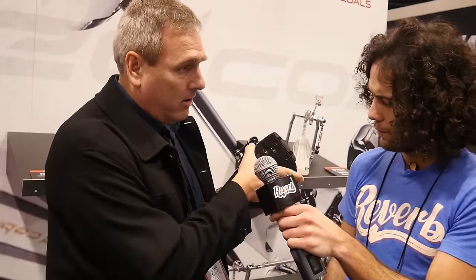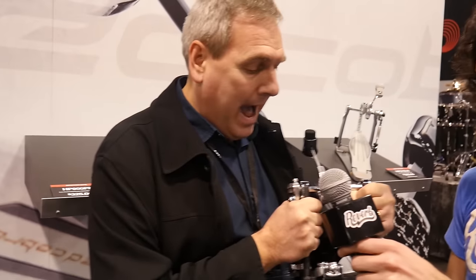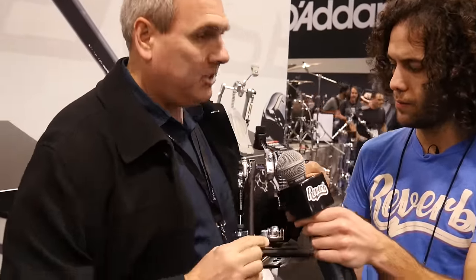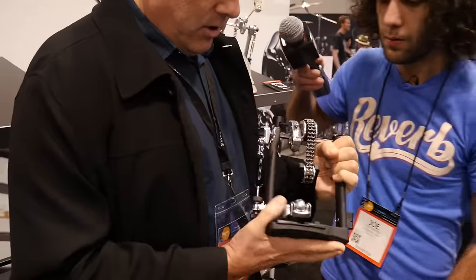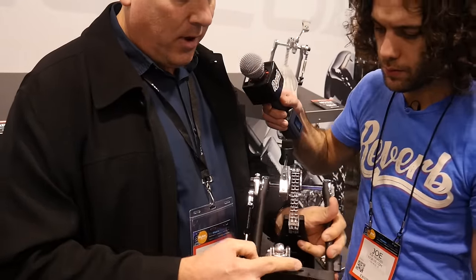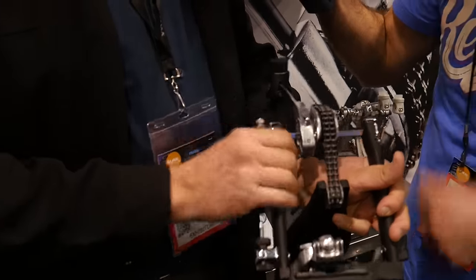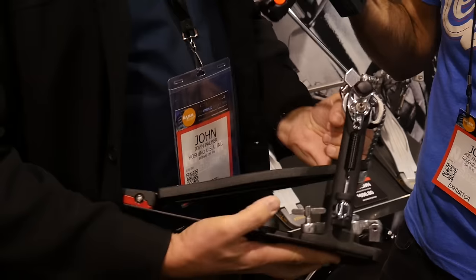First of all, we have a wider foot plate, or base plate. We've extended the frame out, pulled it out a little bit so we have a wider base plate to accommodate that. We have a new clamping system in there as well. Our clamping system is contoured, radius, to fit a bass drum hoop - doesn't mar it when you tighten it down because we have rubber on both sides, so not a lot of pressure needed to get a good snug fit.